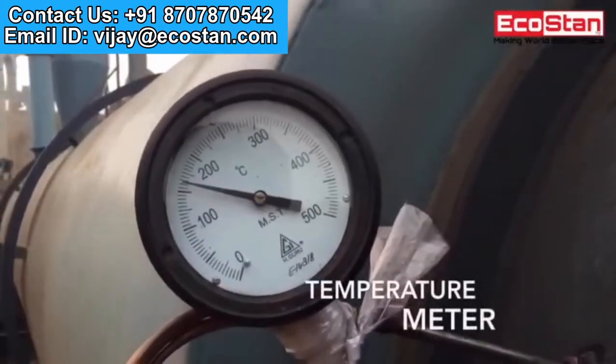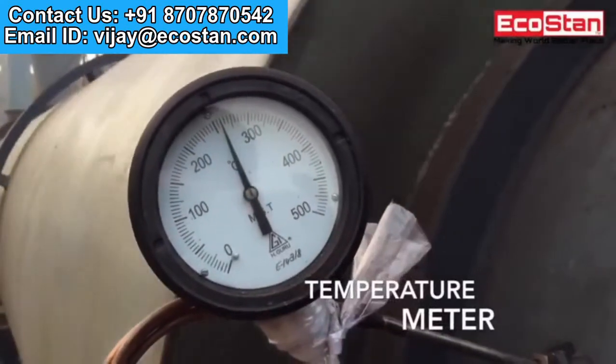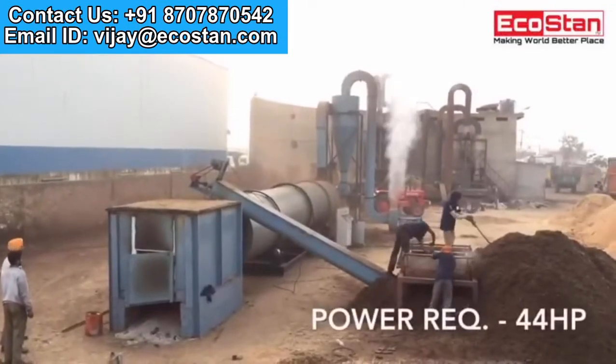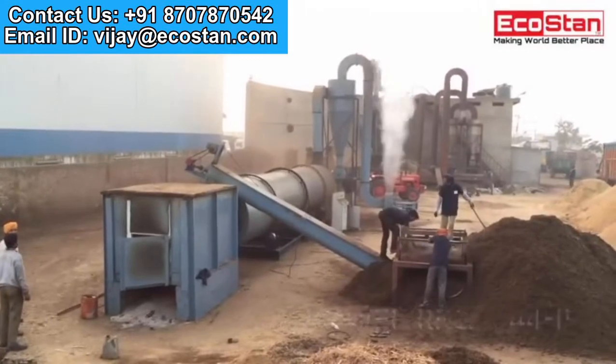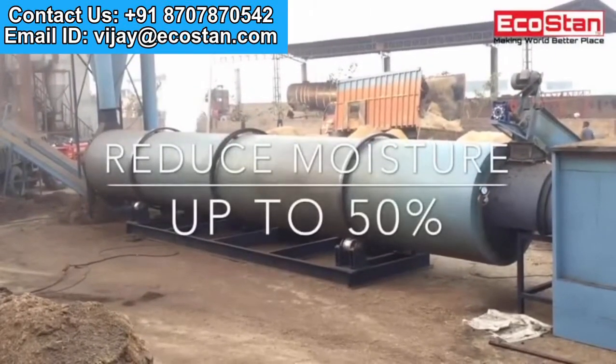The temperature meter shows the reading of temperature provided by the furnace to dry the material. Power consumption required for operating RDD4 is 44 horsepower. It can reduce moisture from wet material by up to 50%.